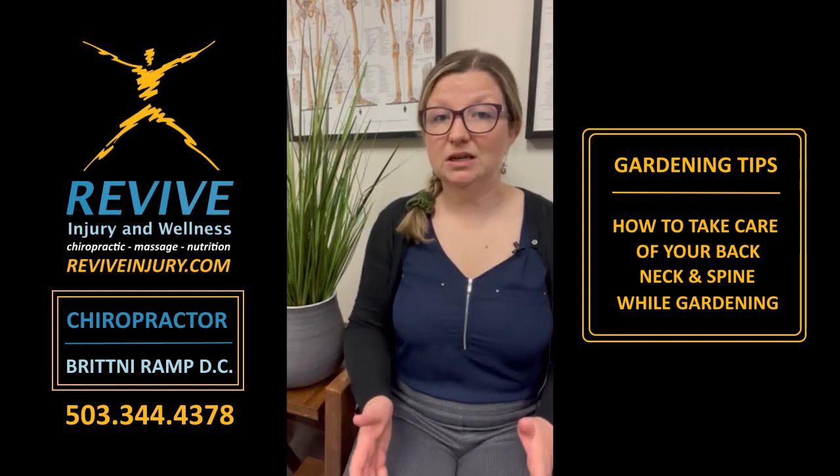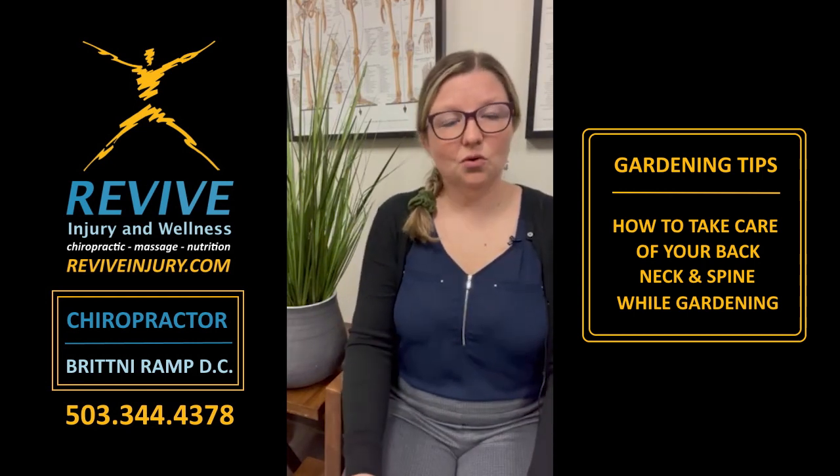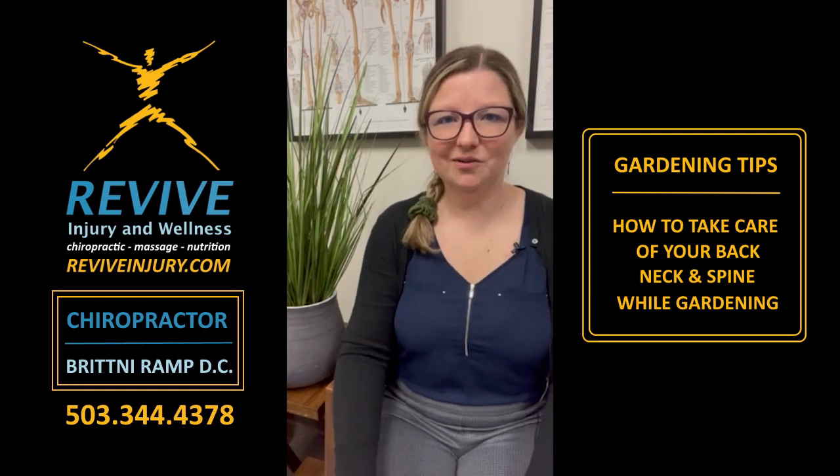These are a couple of real easy tips you can think of. We'll have another video later showing some positioning tips that can help with gardening, yard work, raking, that kind of thing. So stay tuned. If you have any questions or any pain, please let us know here at Revive.